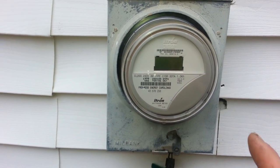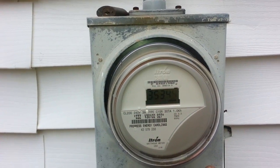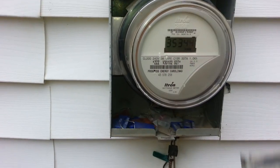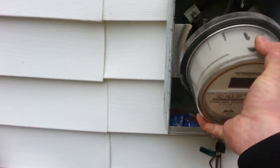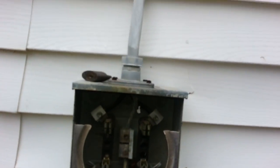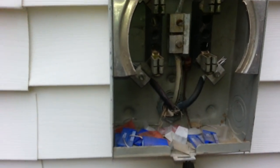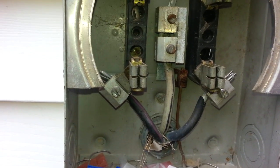The breaker that is overheating is the main 100 amp breaker, so we are going to have to pull the meter for the entire house because there is no other way to disconnect the feed. We are going to look at all of these connections here, making sure that they are all nice and tight.